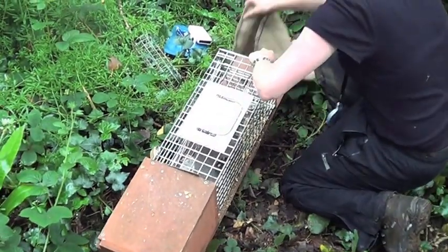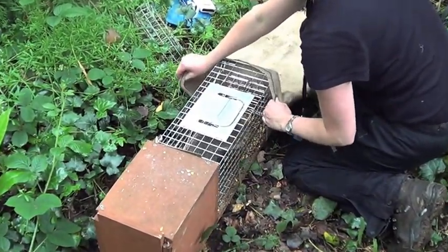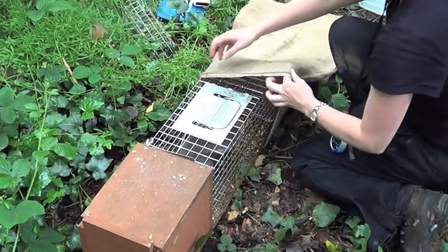So we remove the squirrel out of the trap by putting it in a Hessian sack, and from the sack into the handling cone.